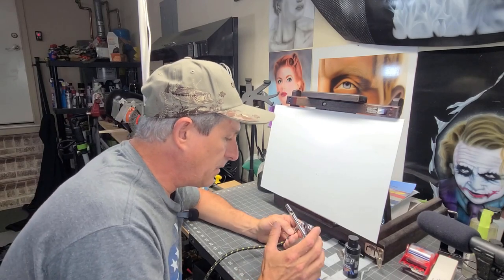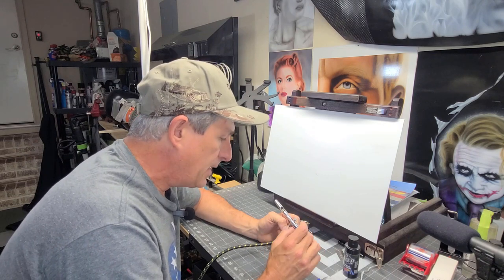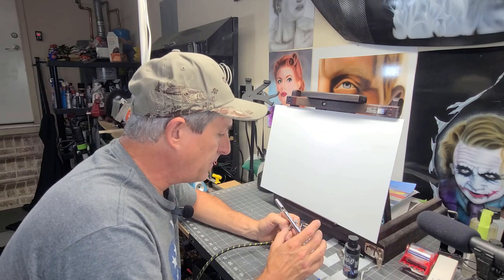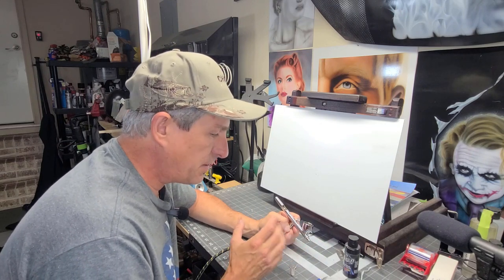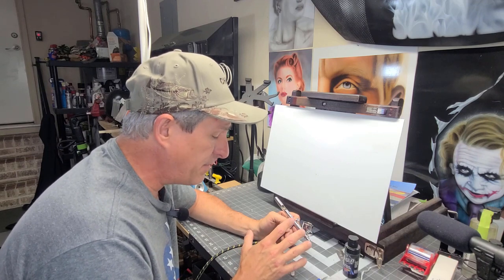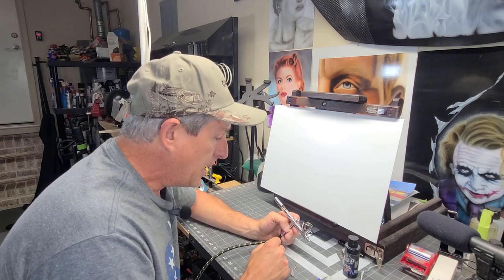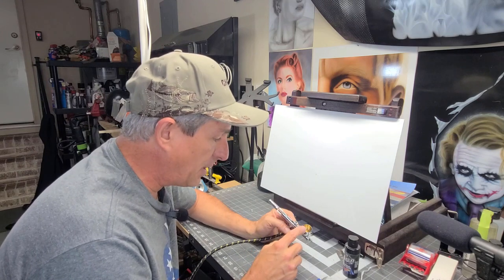So I did a video on how to troubleshoot your airbrush if it's not spraying, and I still got some feedback — a lot of people saying, Dan, I did everything you said to do and it's still not spraying correctly or it's still clogged, still getting no paint. So if you've troubleshot everything I said on that video, and it's still not spraying right or you're getting bubbles in your cup...